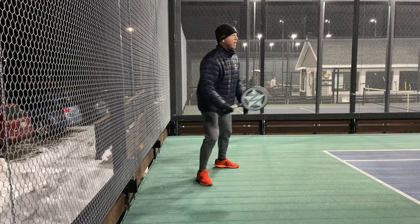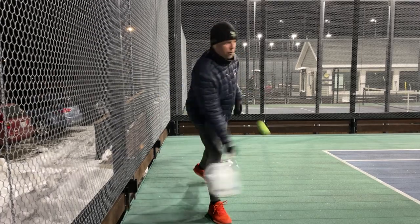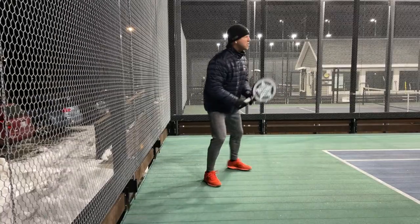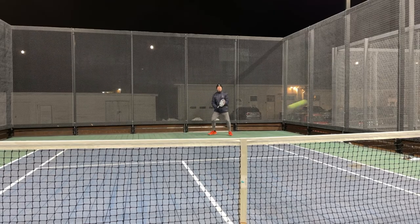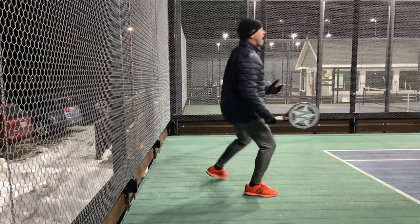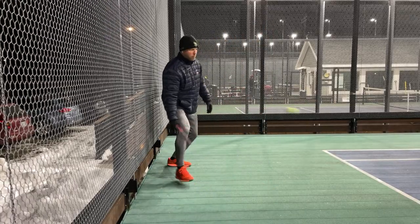So on this shot, you wanna make sure you're using the open stance. And I don't think you can really get too far behind this ball because it stays so close to the back screen. So it's very difficult to get behind it. I would much rather be going forward to get that ball so I could open up.